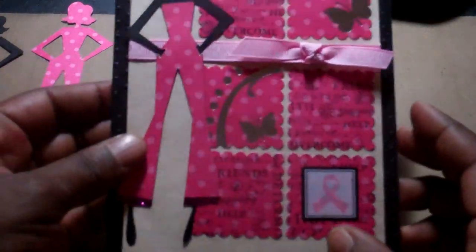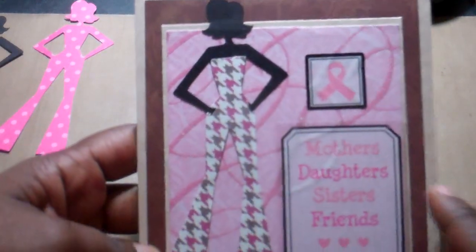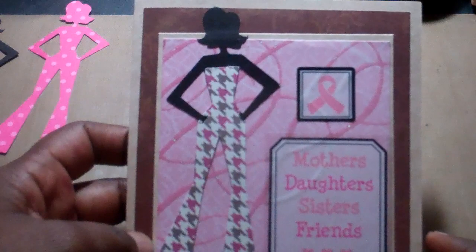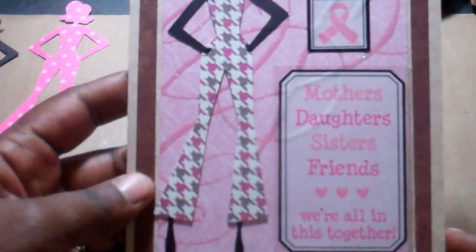The last breast cancer card — also all scraps, all of these cards were made from scraps, so I did clear off a lot from my table. This one says 'Mothers, daughters, sisters, friends — we're all in this together.'